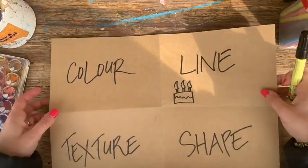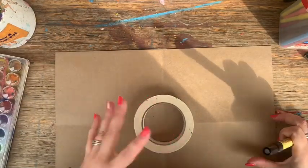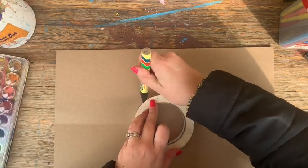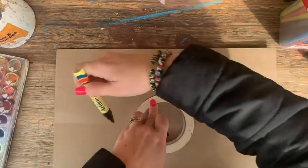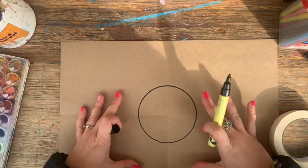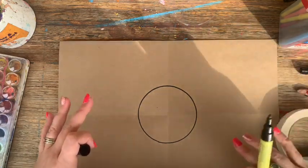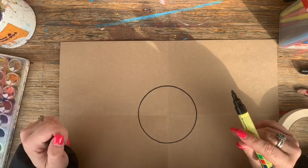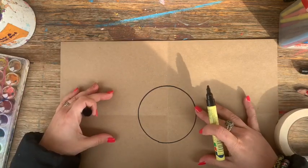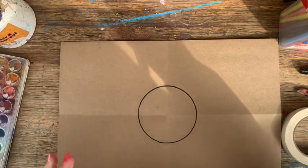I'm going to turn my artwork over and get something circular — I've got some masking tape, you might use a bowl — something circular that I'm going to trace around. I've put my circle right in the middle of my page and I'm using a permanent marker. You could use a pencil if you felt more comfortable. Now a circle could become so many different things — a person, a snowman, a sun, a flower. Today we're going to be creating an artwork that is a flower.